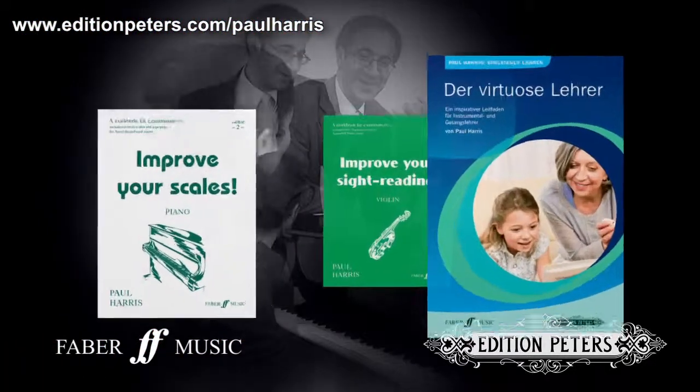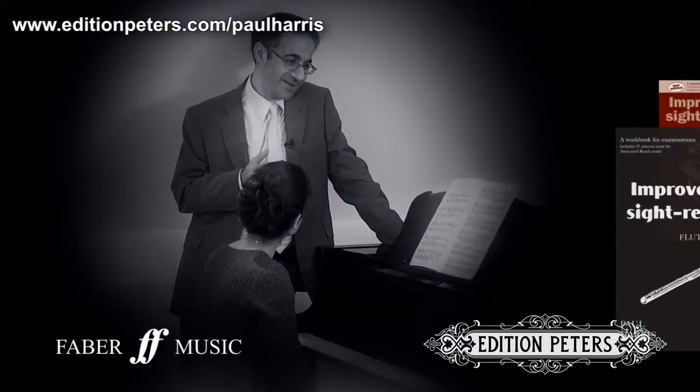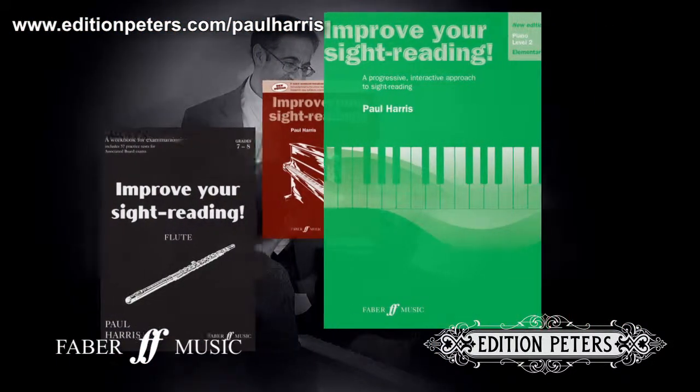A reading of the pedagogical and practical editions of Paul Harris and other information about his method of simultaneous learning can be found at www.editionpeters.com/PaulHarris.